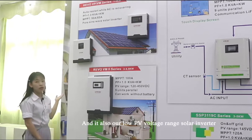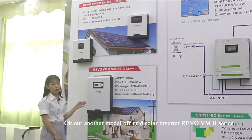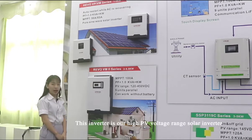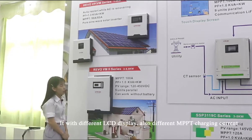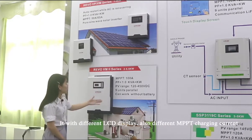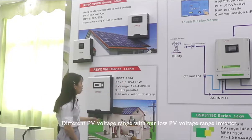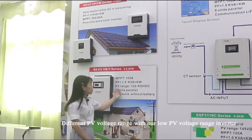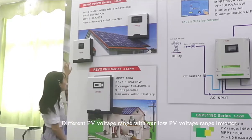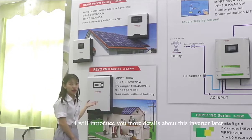It is also our low PV voltage range solar inverter. Our other model of off-grid solar inverter is the Rivo-VM2. This inverter is our high PV voltage range solar inverter. It has a different LCD display, different ampere charging current, and different PV voltage range compared to our low PV voltage range off-grid inverter. I will introduce more details about this inverter later.